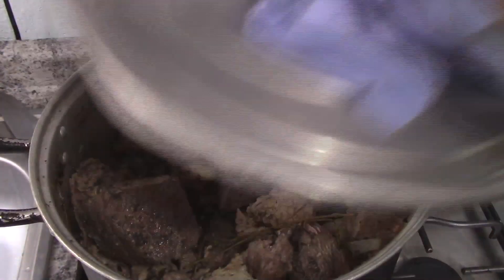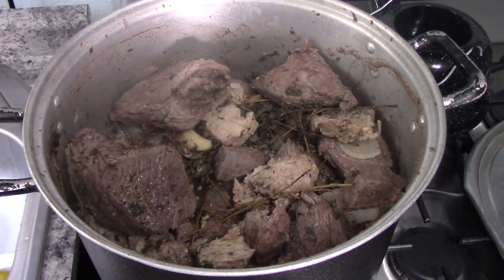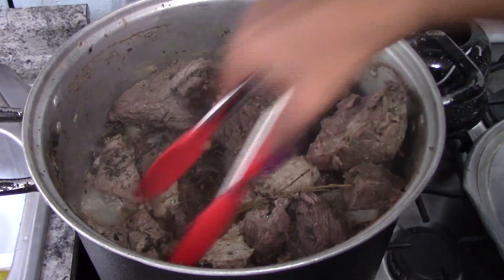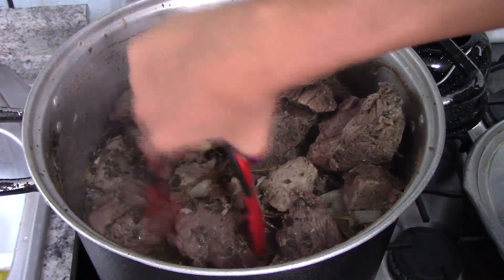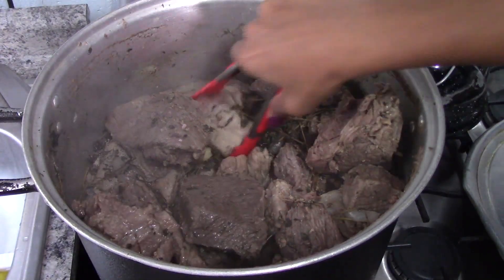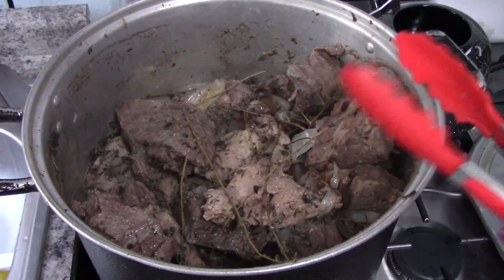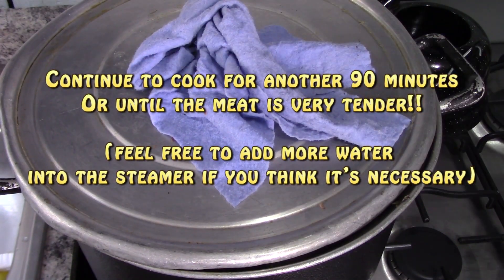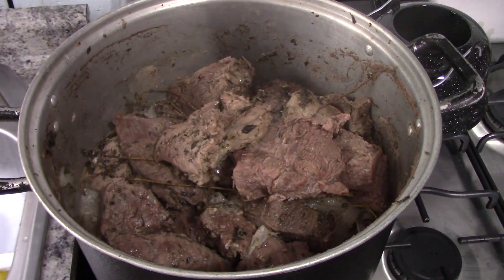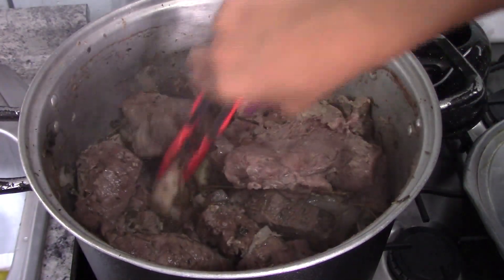We'll check it after one and a half hours. As you can see there is still plenty of water in the steamer — the meat releases a lot of juice, which is normal. Along the way you might need to add more water, so if you think you need more to finish cooking the meat, feel free to do so at any time. I'm going to cover it again and cook for another one and a half hours.